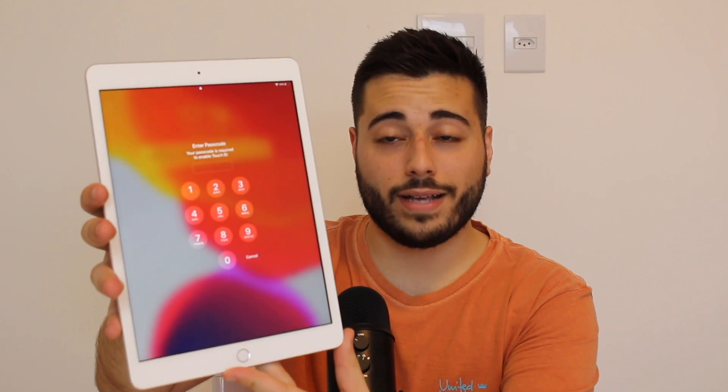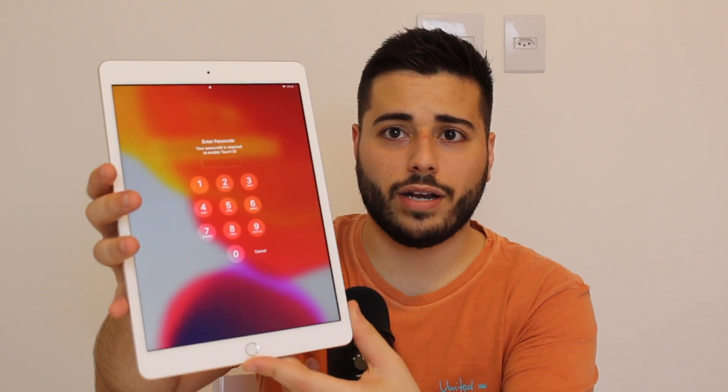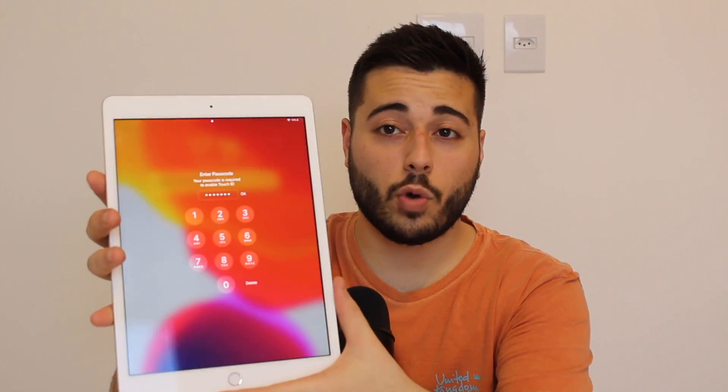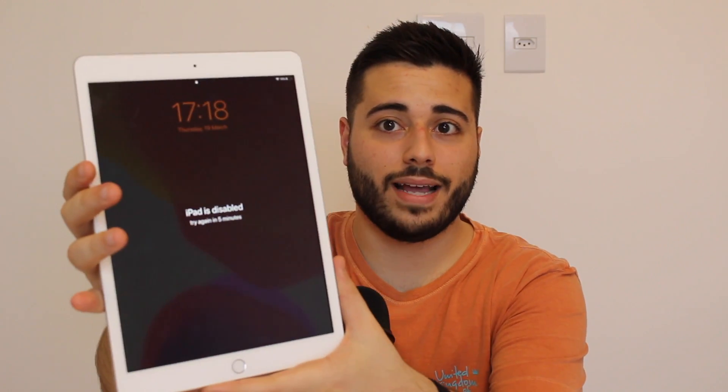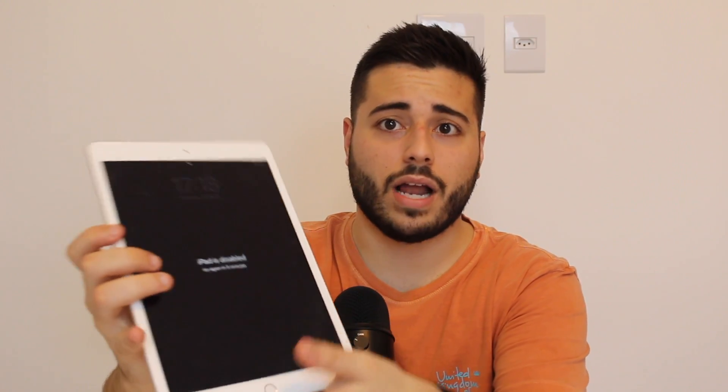Just to be clear, I'm talking about the lock screen passcode — the one you use to unlock your device. Your iPad may be fully working but you just forgot the passcode and can't access it, or even worse, you may have tried it so many times that your iPad is now disabled — for a minute, 50 minutes, an hour, or more. It doesn't matter what situation your iPad is in.